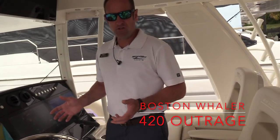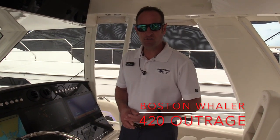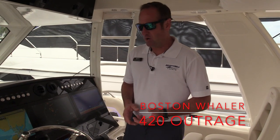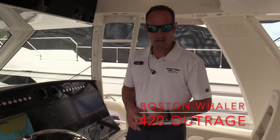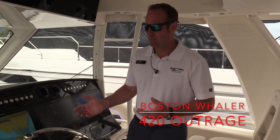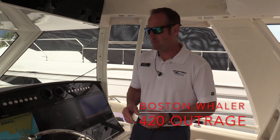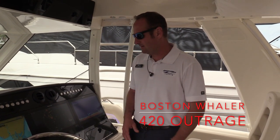The 42 Outrage is also equipped with the Boston Whaler Whaler Watch. So from your home, office, or anywhere in the world, you can monitor the boat. It'll have a geofence around it, and you can see exactly where the boat is at all times. If you have a captain running the boat, taking it somewhere else, or service picking it up, you can monitor how fast the boat is operating and know exactly where your boat is at all times.